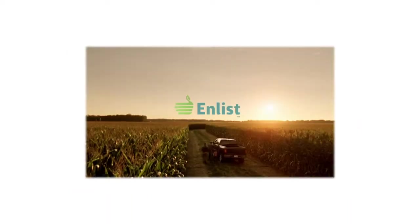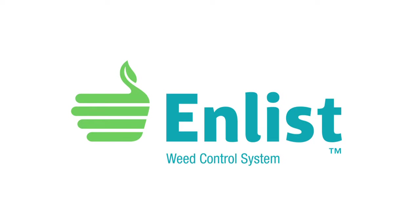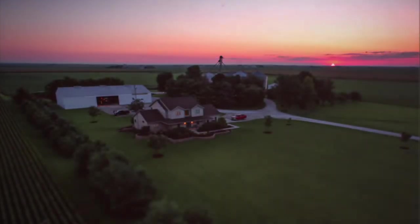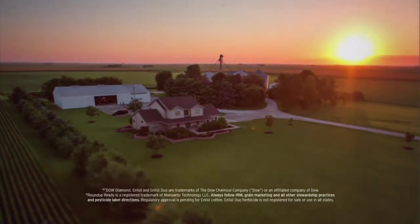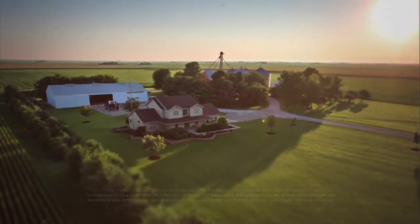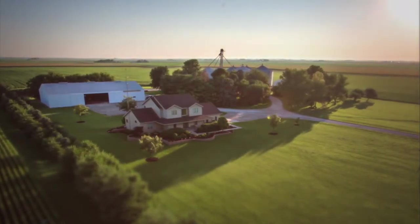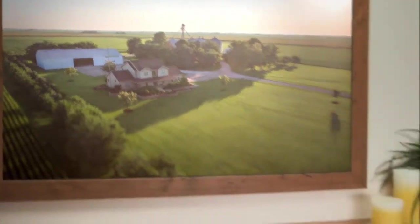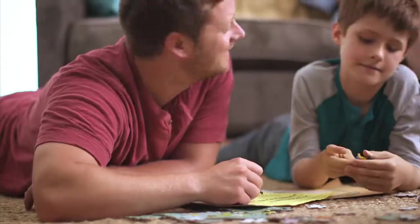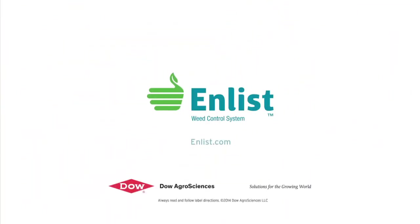The Weed of the Week is sponsored by the Enlist Weed Control System from Dow AgroSciences, a new herbicide and trait system that will build on glyphosate. Farming isn't just in the land, it's in you. Take control of weeds like never before. Enlist builds on the Roundup Ready System, combining proven control of a new 2,4-D and glyphosate in Enlist Duo Herbicide. Protect what matters, without changing the way you farm. Talk to your seed or crop protection supplier today.